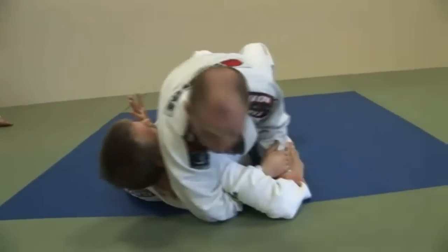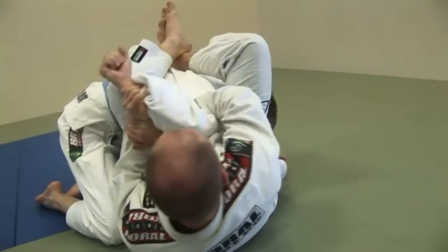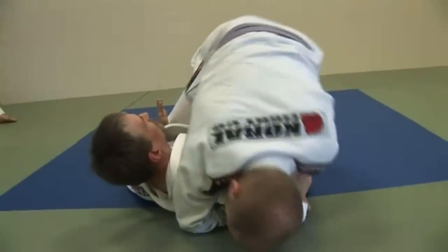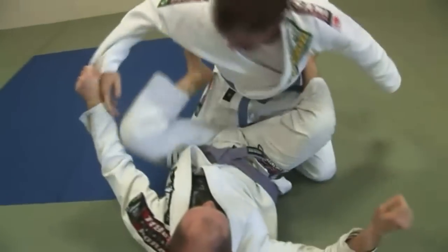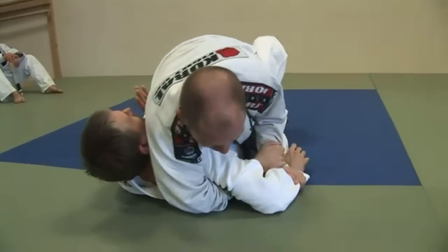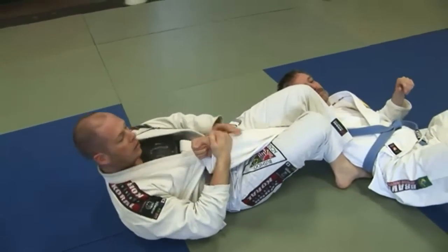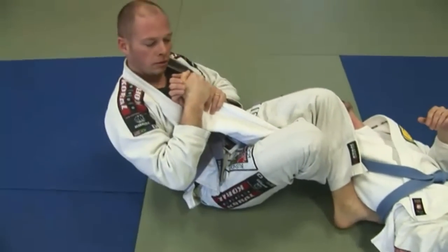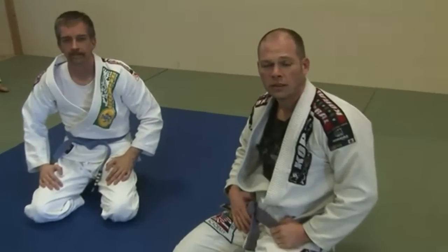First one: he pushes, I attack, I step over, allow him to sit up, capture the Kimura. Second setup: I bring the knee up, I rock back to the side, go to a traditional guard. And the final one: I attack with the arm bar. The arm bar will not come straight back on this — it'll come off to the angle, right here. That's the series from the mount: Kimura and arm lock. Thanks.